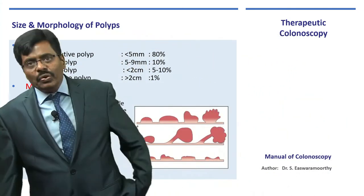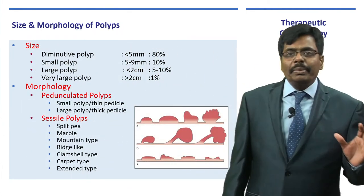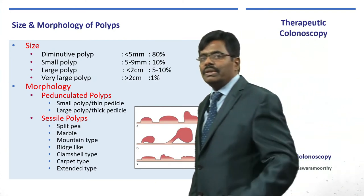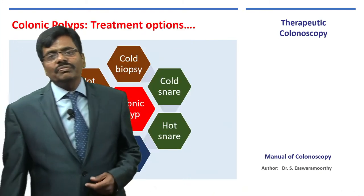For a beginner, I would say you should only think about removing a pedunculated polyp. Sessile polyps are for someone with more experience — for another day, once you have done hundreds and thousands of polypectomies.